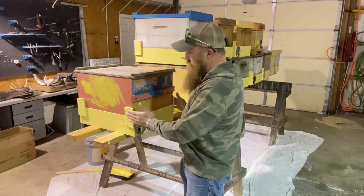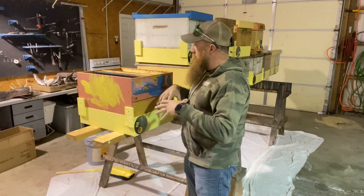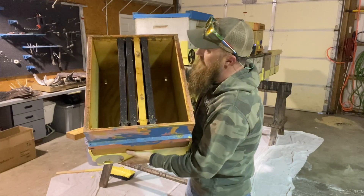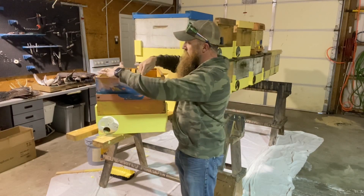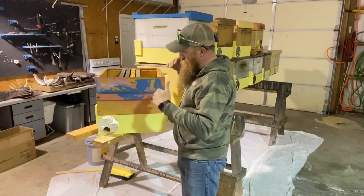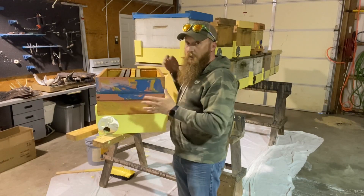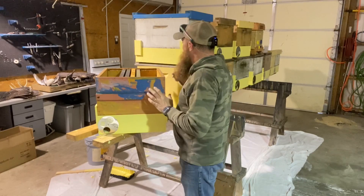One thing we need to do is attach this swarm trap bottom to our 10-frame box. I only put four to five frames in these swarm traps to give the trap more volume — and that's something the bees are looking for, a bigger volume. We'll put nails on these corners to hold the frames in place, put screws in the side to hold the two pieces together, and I'll show you how I put my lure in. I've also put a ratchet strap around this to keep the lid on and to strap it down to the tree stand.